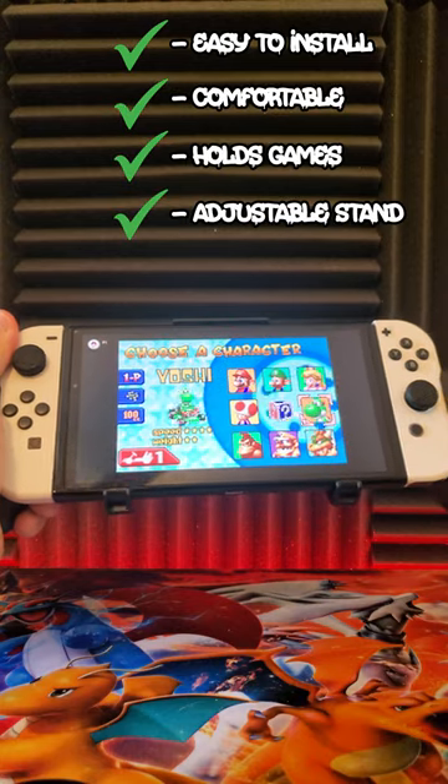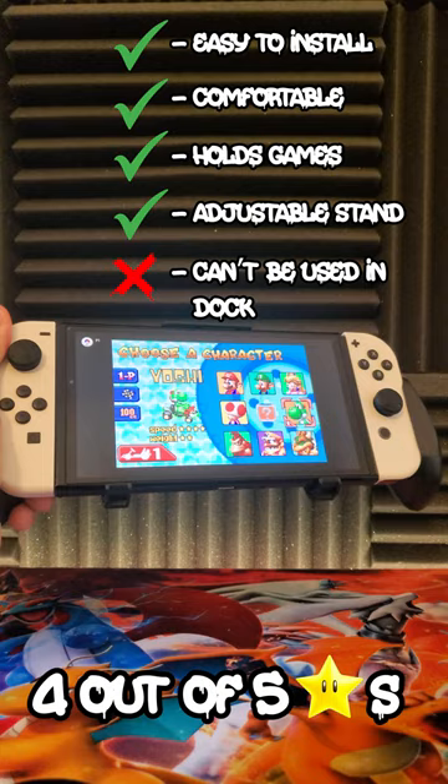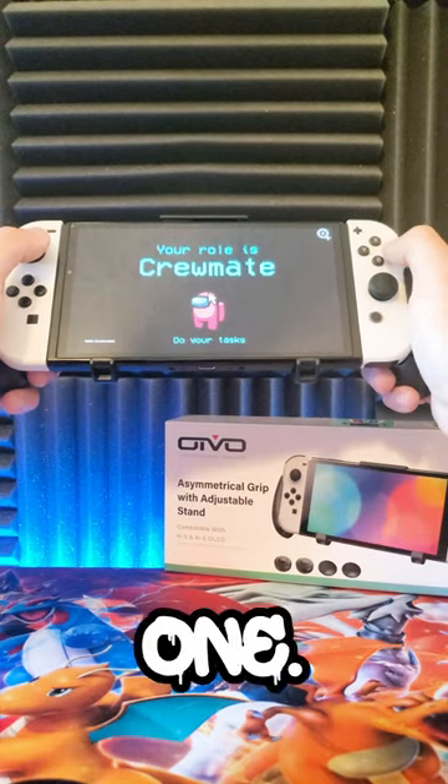For only $16, I say that this is a great quality grip that I would recommend picking up for your Nintendo Switch. Let me know what you guys think of the grip down in the comments below and I'll see you guys in the next one. Take care.